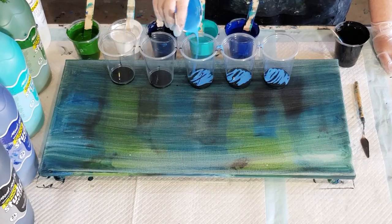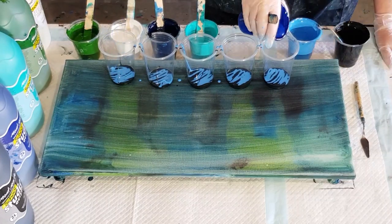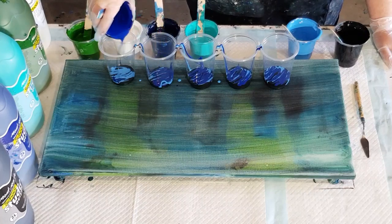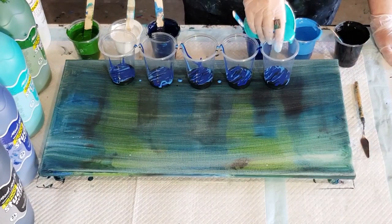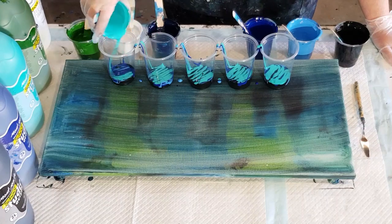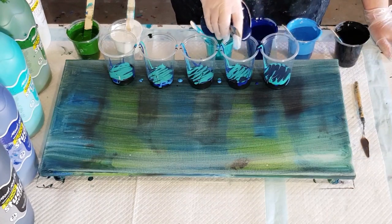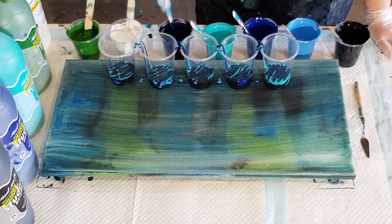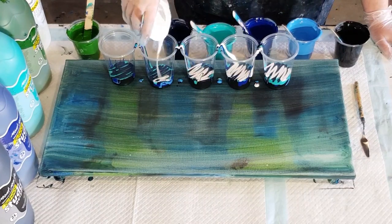I'll do two layers again and try to layer quickly. You can fast forward if you don't want to watch me layering. My layers aren't very big because I've got five cups to go through — if I had only three cups I could do a proper layer where you don't see the colors underneath. I wanted to do the flip and drag — the stripey effect — just to see what this paint can do.